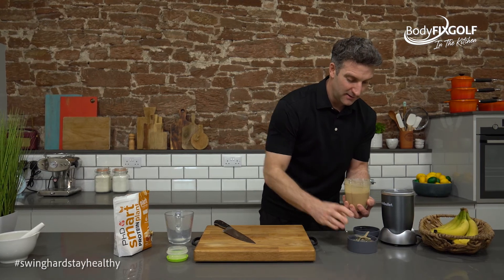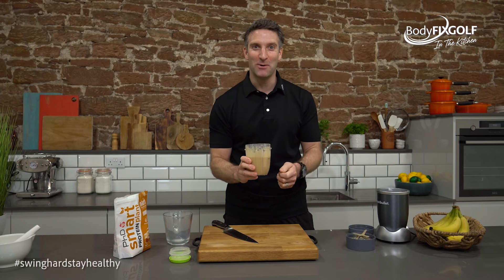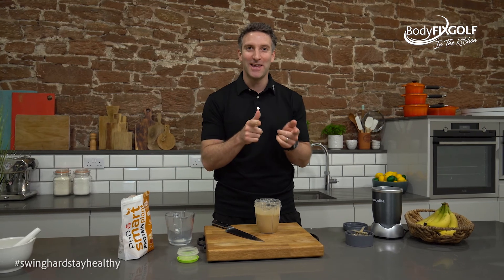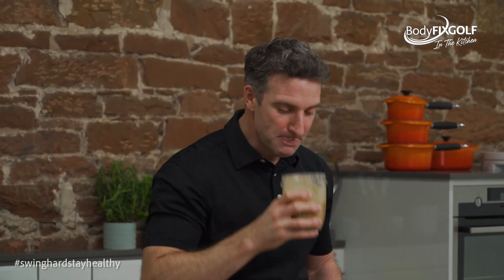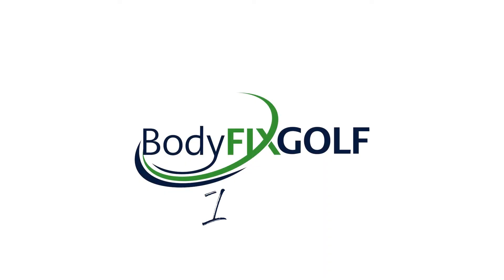And there is my breakfast — my coffee hit to get me perked up in the morning, ready for that round. I'm showered, I'm changed, I get to the golf course, get my warm-up in, get my round going, and hopefully have a good day. Cheers everybody! Mmm, that is good. We'll see you next time — swing hard, stay healthy!